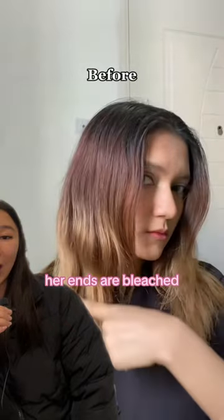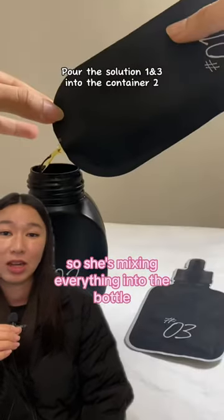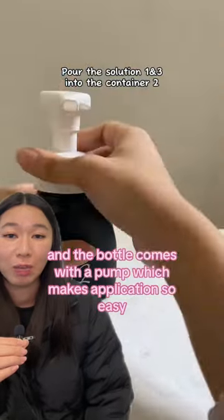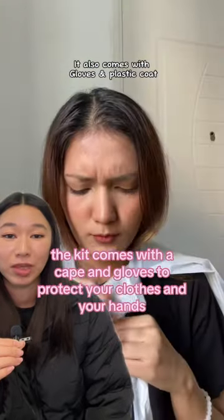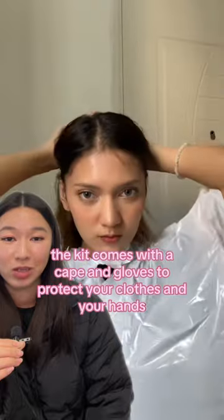That's her before — her ends are bleached. She's mixing everything into the bottle, and the bottle comes with a pump, which makes application so easy. The kit comes with a cape and gloves to protect your clothes and your hands.